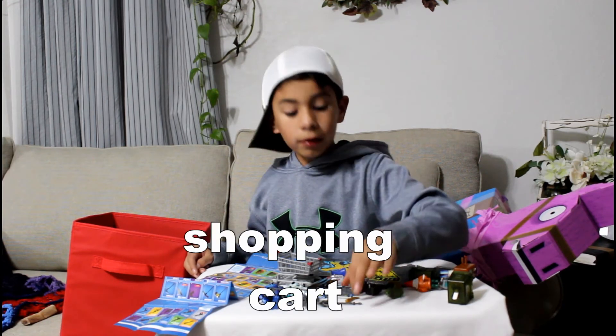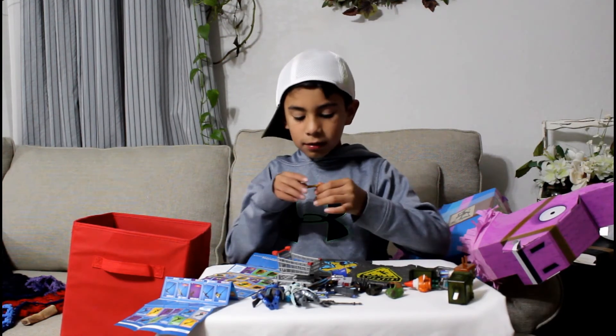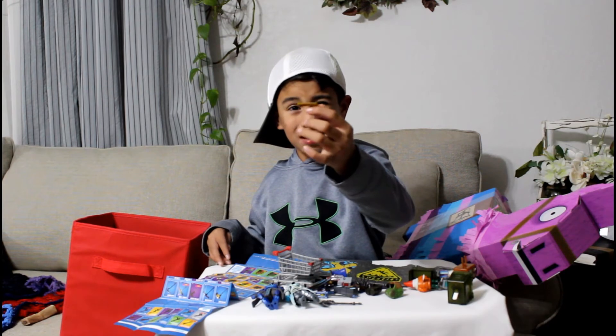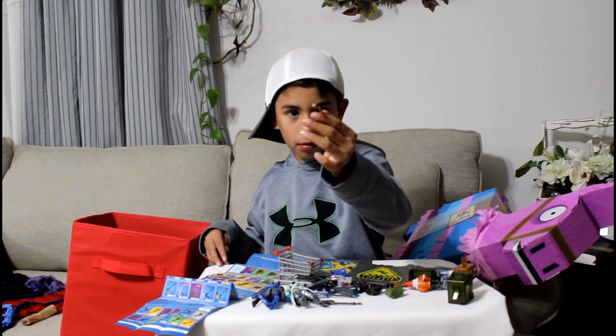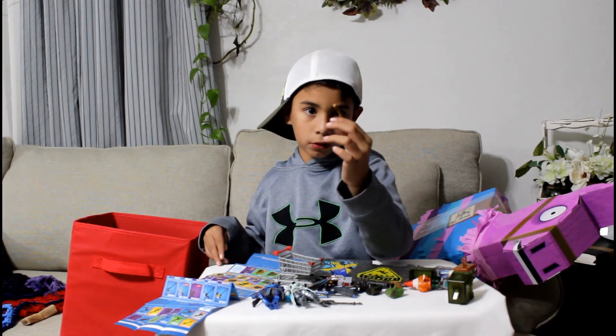Oh no, I forgot to show you one weapon the whole time — that's sad. But okay, this is it. It's the one and only — double barrel shotgun. It shoots you twice and you're dead.